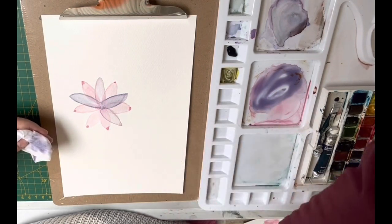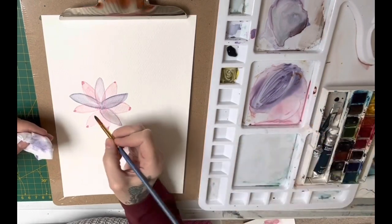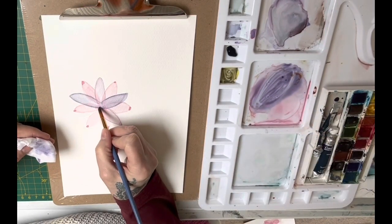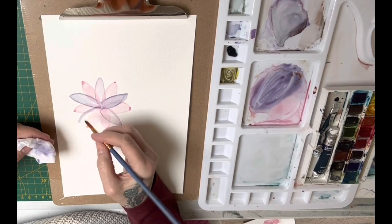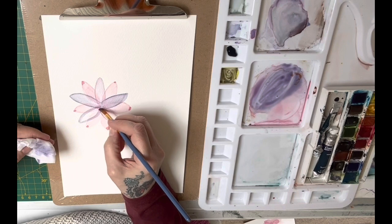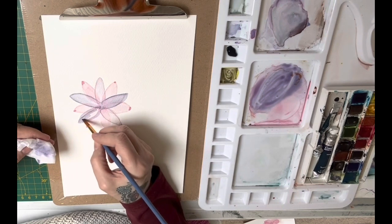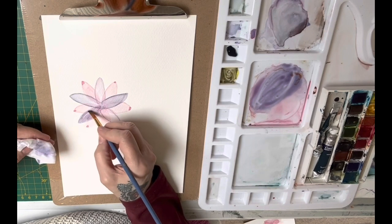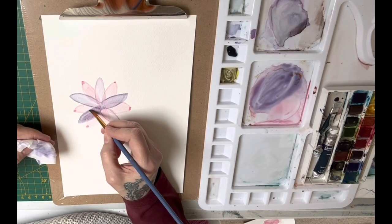I've done a few more paintings on here, so please watch the video to the end because I'll show you how I framed up and looked for compositions in some of these other tiny little paintings in different colors. You'll perhaps have a better idea. I want to be able to see the lines through once I've gone over it.